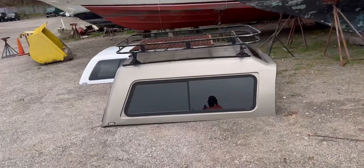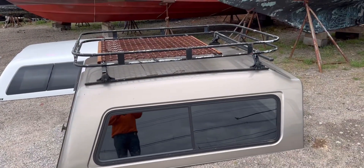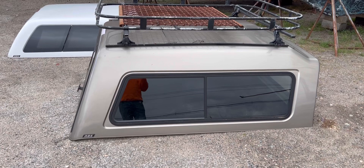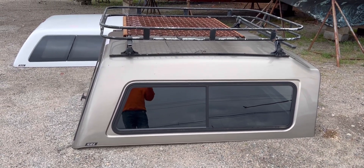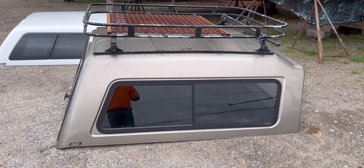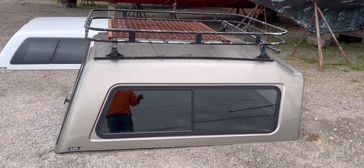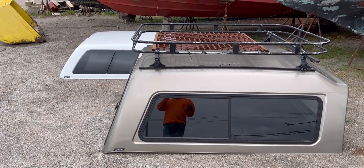They also have a truck bed cover here for $250. It was originally on a diesel truck they sold — nobody wanted to buy it with the bed cover, so they took the cover off, sold the truck separately, and now the bed cover is for sale on its own.